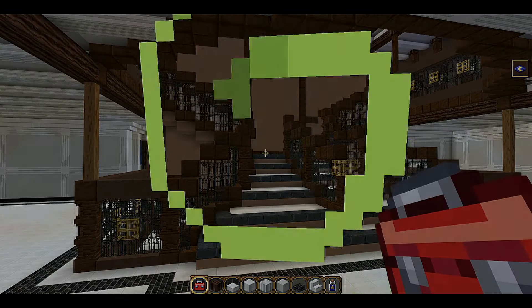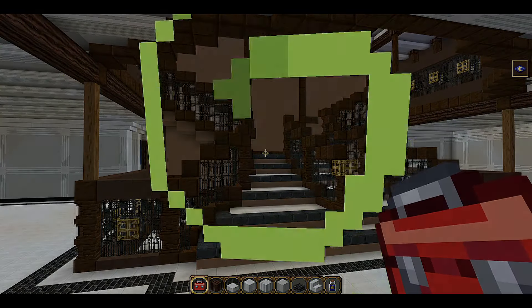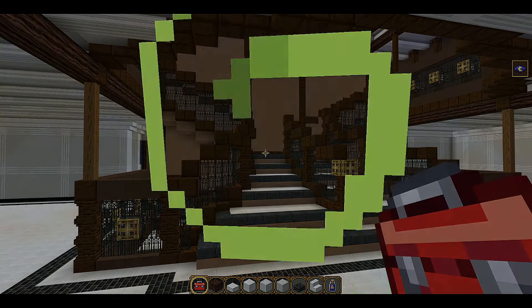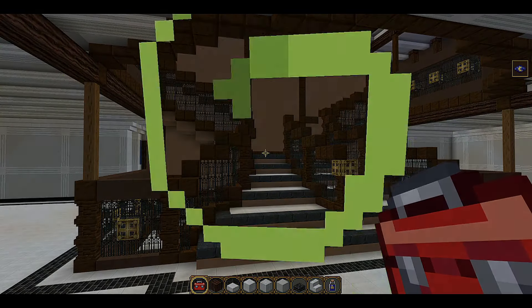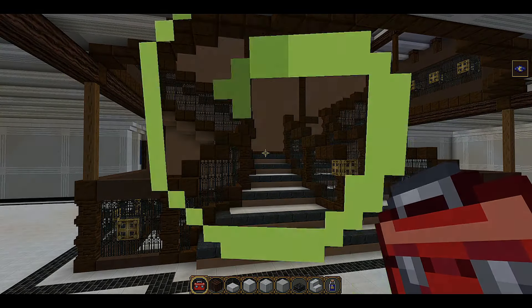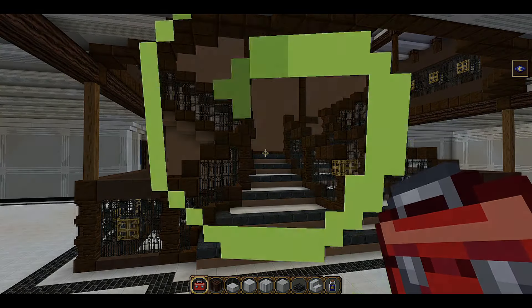I'm going to leave it there for today. This is pretty much the aft grand staircase done — we are getting close to the end of B deck. Next we'll be pushing on to the restaurant and the second class library, and there's a bit more staircase work to do as well. During the jump cut I also changed the quartz blocks to pillar quartz to make it look nicer. Hope you enjoyed it — if you want to subscribe or share with your friends it does help the channel grow. See you all in the next one.